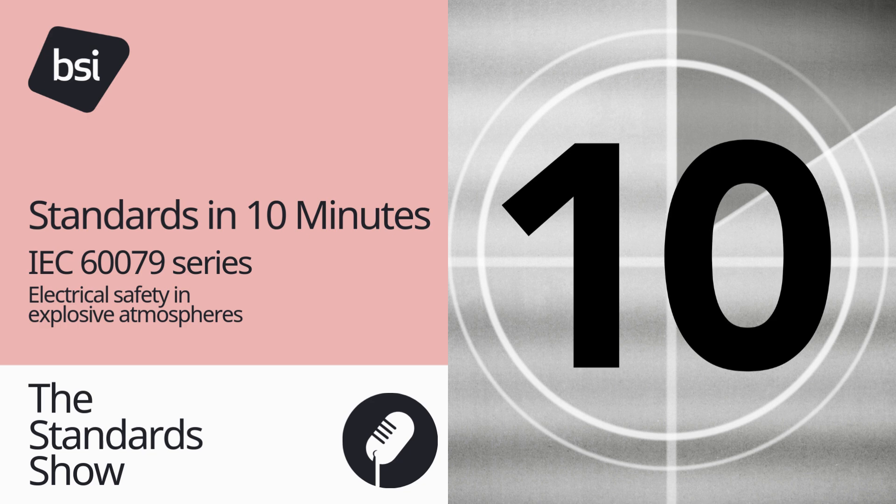Number five: who the standards are for. The IEC 60079 series of standards is relevant for all professionals working in explosive atmospheres, but specifically for those working with electrical equipment, such as electrical and mechanical engineers, organisations who manufacture, test and certify electrical equipment for use in explosive atmospheres, and also testing houses, regulators and certification bodies.